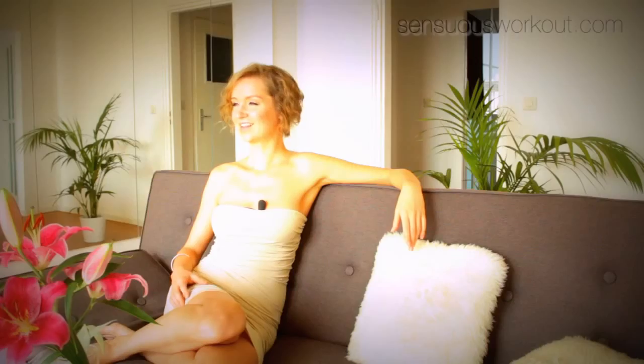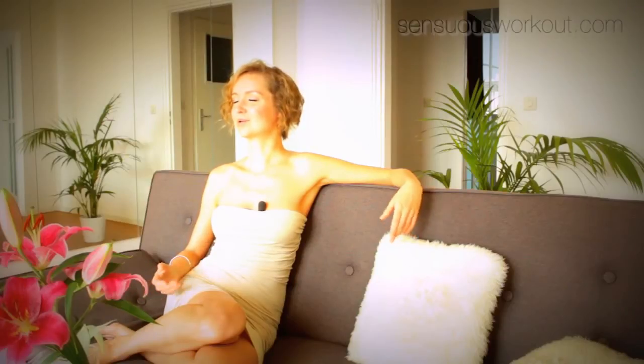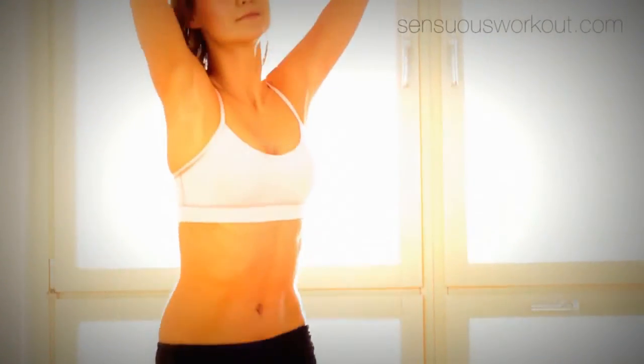Stop thinking and begin to feel. Essentials dance workout works from the inside out. The movements are very personal and look different on every woman.